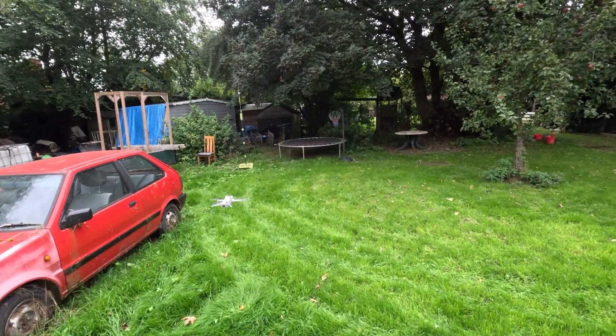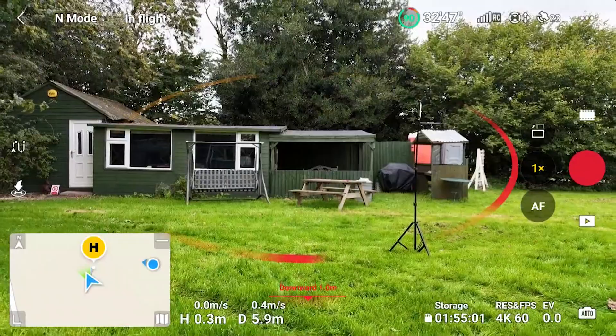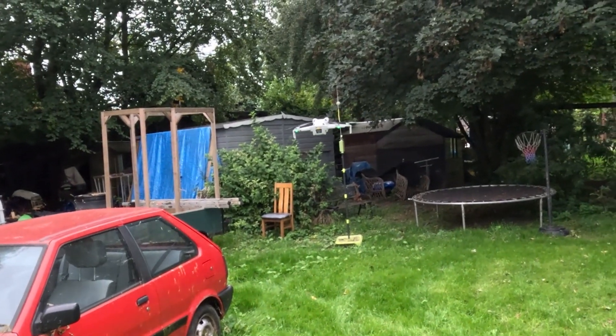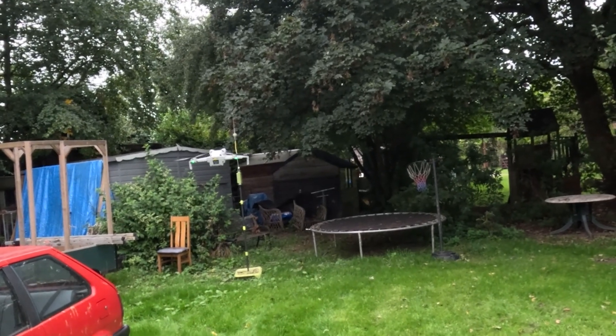Moving away and heading at the obstacle from the side, the drone is not going anywhere near it — so the obstacle avoidance works really well sideways and backwards too. It's also worth noting that the obstacle avoidance works from above as well, so if you're about to fly up into a tree for example, it should be detected.